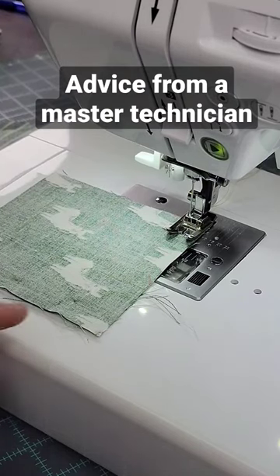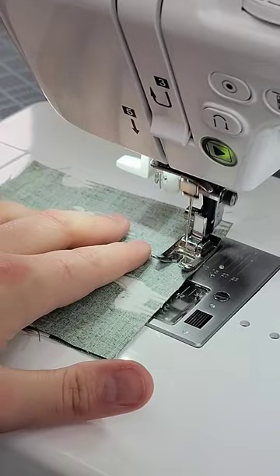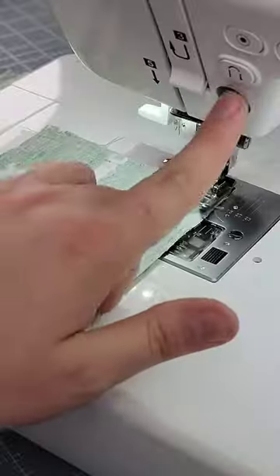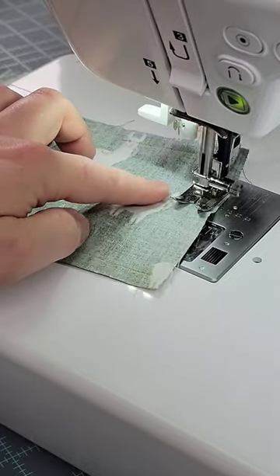I want to show you a little something about feeding — something we see quite a bit: people struggling with fabric turning from side to side and struggling to keep the fabric straight. Watch what happens the moment I put my hand here. You see my fabric turning.